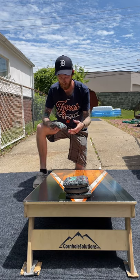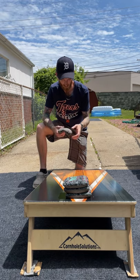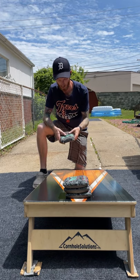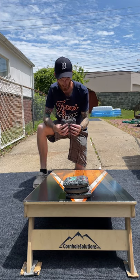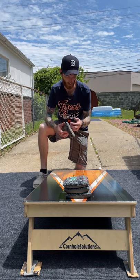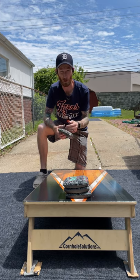Break-in method on these: John does a dishwasher cycle — I think it's no soap, just the heat and water — and then air dries or tumble dries them. They came out pretty nice actually; they're nice and soft, pretty much where you need them to be.